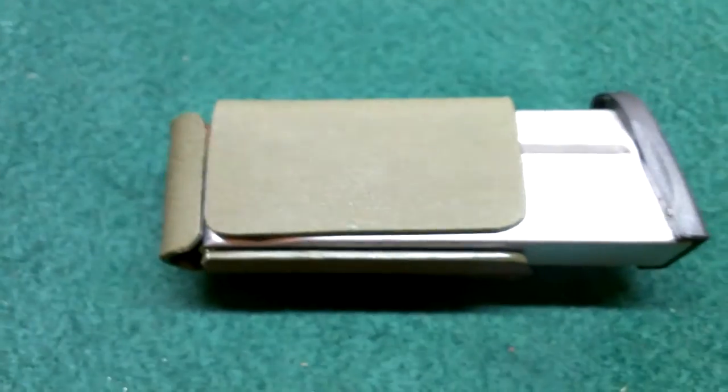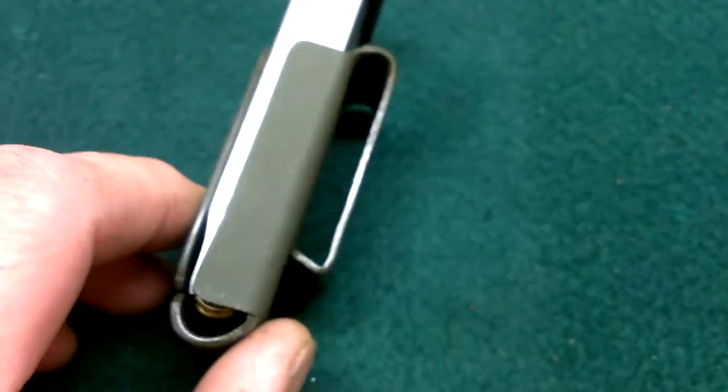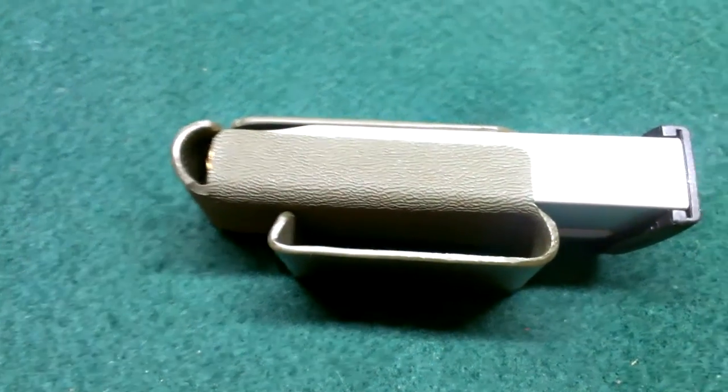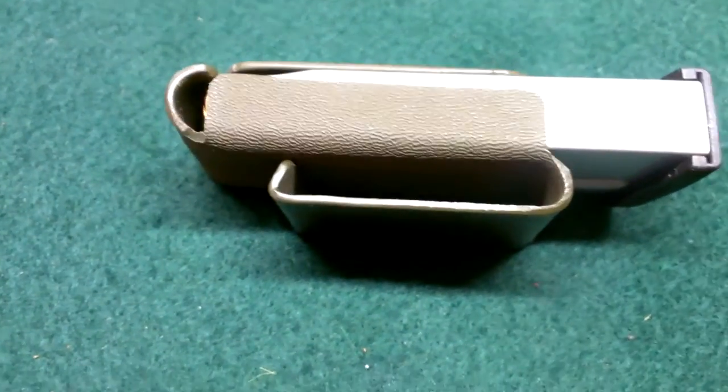This magazine is for an M&P Shield. As you can see here, very minimalist. I ordered a 2-inch belt loop — they're available in 3¼ and 1½ inch.